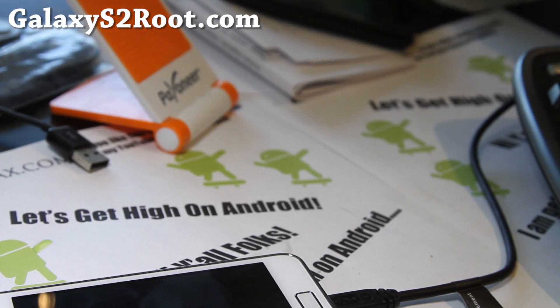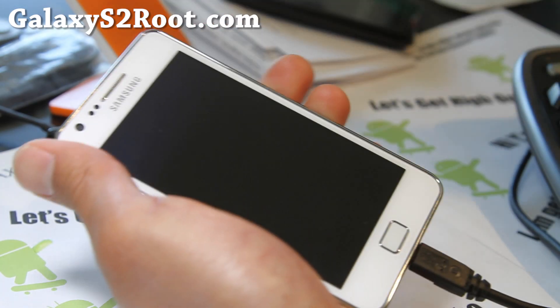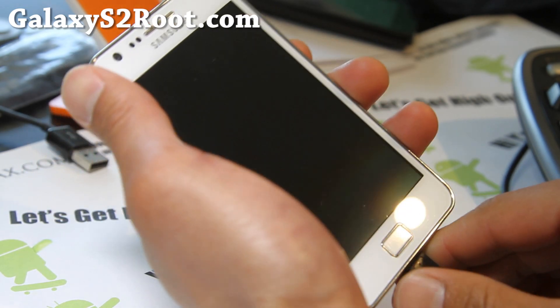Hi folks, this is Max from GalaxyS2Root.com, where we get high on Galaxy S2 every day. I'm going to show you how to install a kernel on your Galaxy S2.